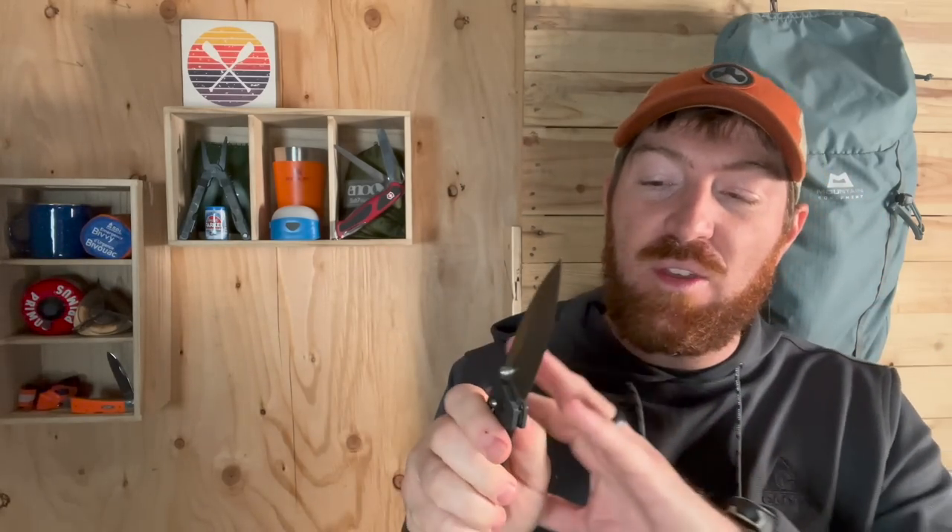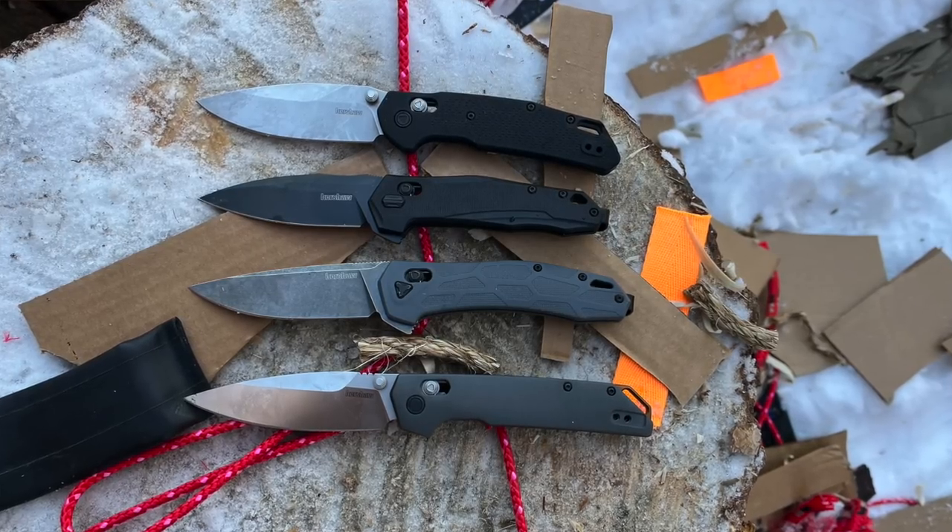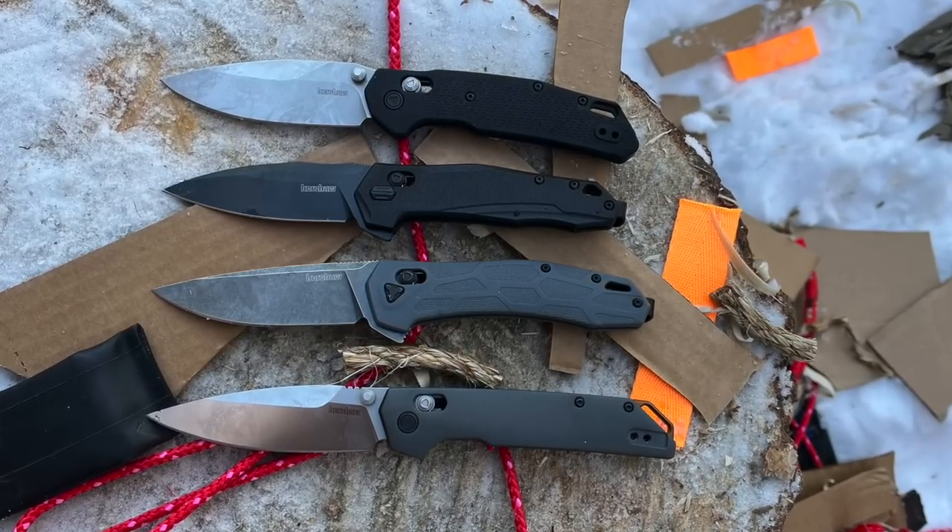The pricing continues to be jaw-dropping even on the Iridium. MSRP is $100, but the street price is about $65. That is crazy for the machining, materials, size, and action. I knew it would be budget-friendly, but I didn't realize just how budget Kershaw was going to bring these to market. I was literally saying to myself a couple weeks prior — who could really execute a sub-$100 crossbar-style lock well? I thought Kershaw could really nail it in that price range.